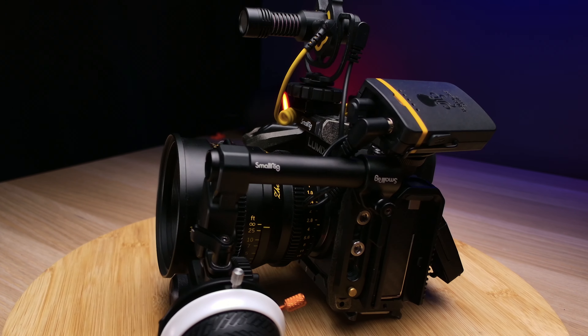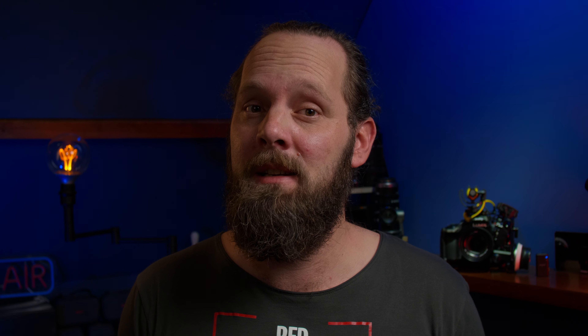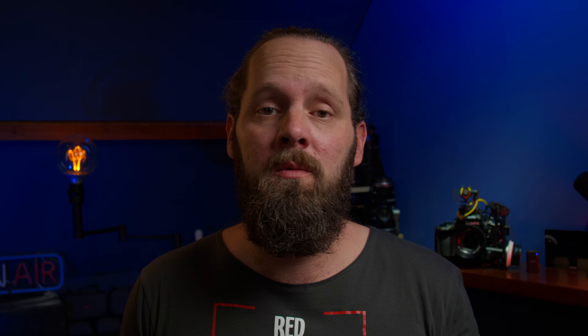But there's more. It's not just the audio. What I'm about to show you gives you the option for multiple audio sources, timecode, and SSD recording, while still maintaining a super compact handheld rig. So grab your camera, follow along and let's talk about it.